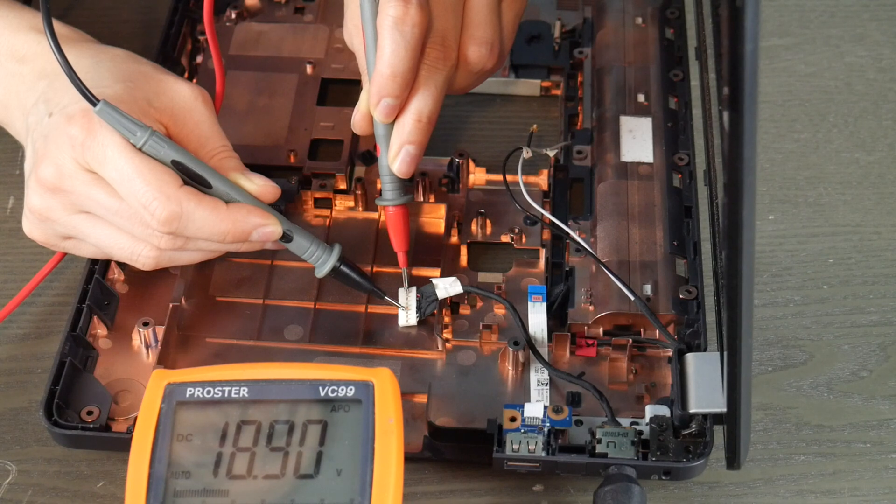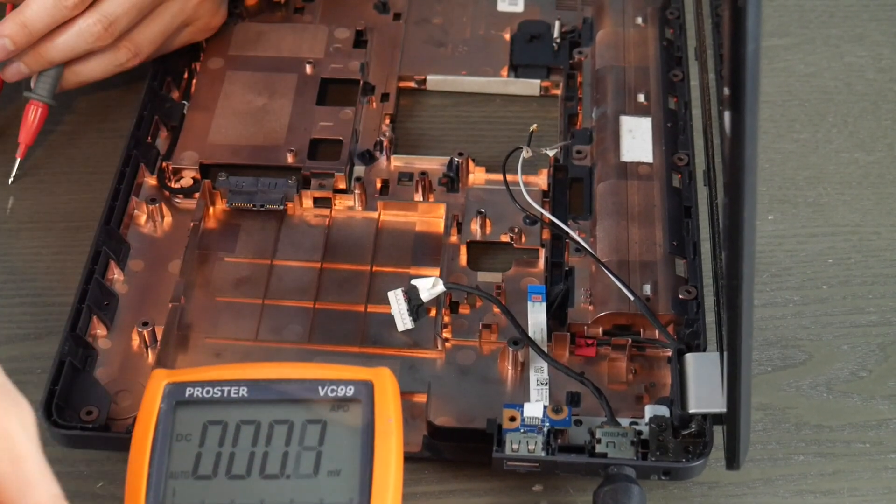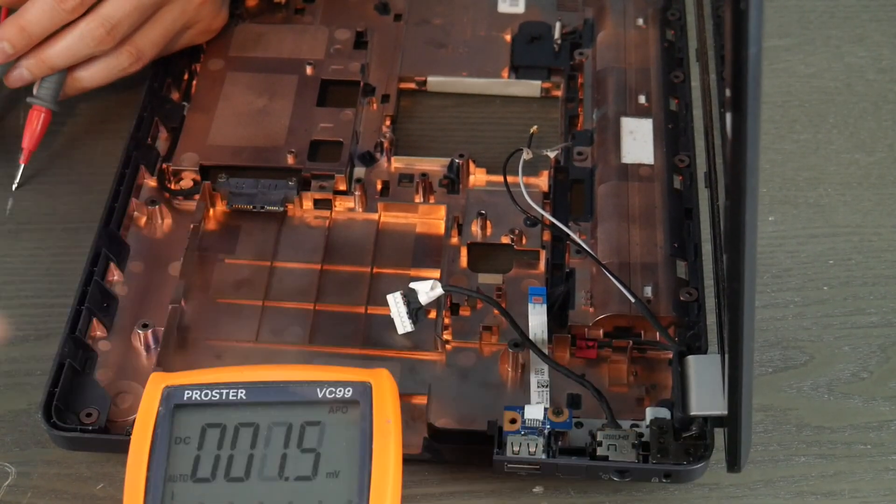I'm going to plug it in first and then take my multimeter and test that power jack. I put the red prong where the red wires are on the little metal contact below it, and the black one on the black metal contact. The black wires lead down to the black piece of metal and the red wires lead down to the red piece of metal below it. It comes out at 18.9 volts, which means this power jack works. If you have a working power jack, you would move on to the next video in our series.